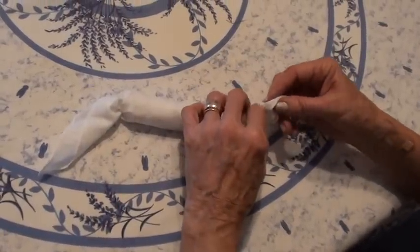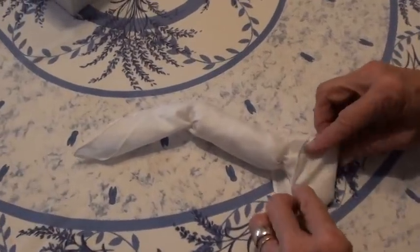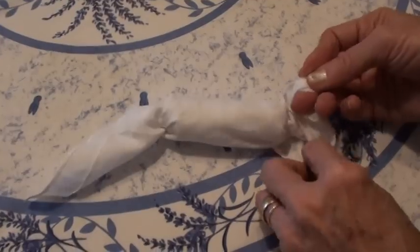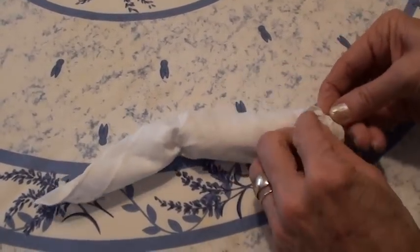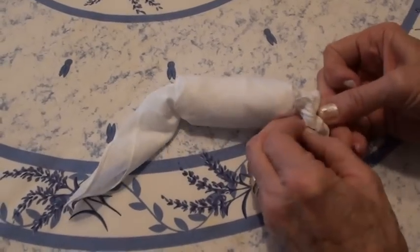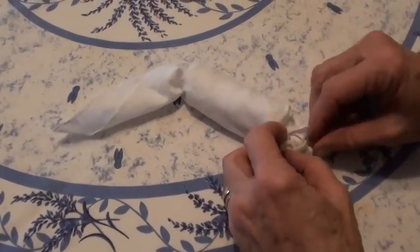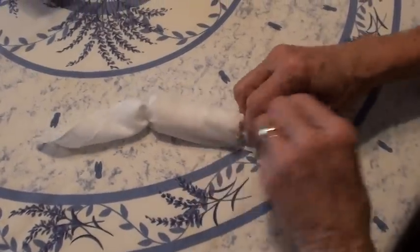Now we're going to make a little head with the ears. Just take this piece, fold it like this, and then you're going to make a little knot where you're going to pull this through — so you're going to have two little ears. Fold that through, pull it through, and you're going to have a head and a couple little ears.